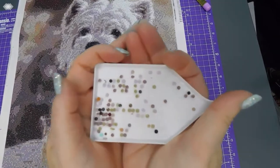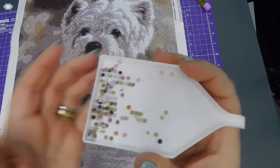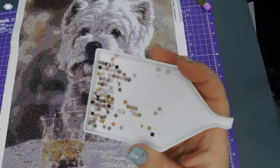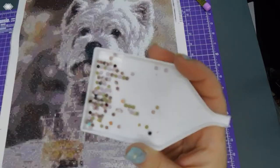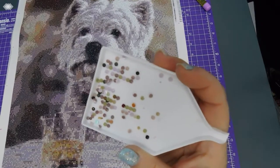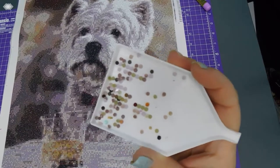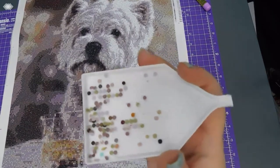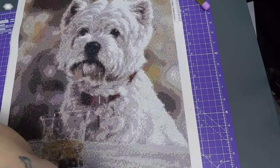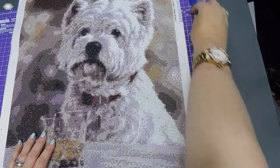I enjoyed doing this and there weren't that many bad drills. I'll show you my trash — that's my total trash. There wasn't anything particularly holey; it was mostly overfill, so the beads had a little bit stuck off around the edges and that's why they were rejected. There were a few with holes in but nothing major, so that was good.